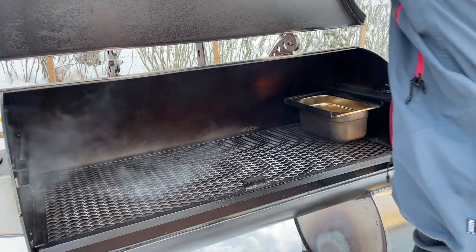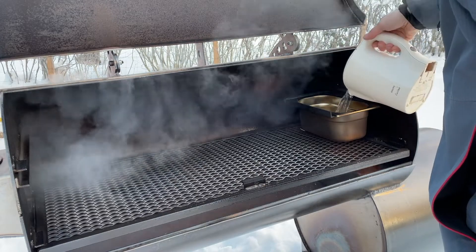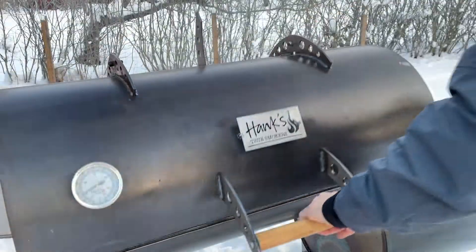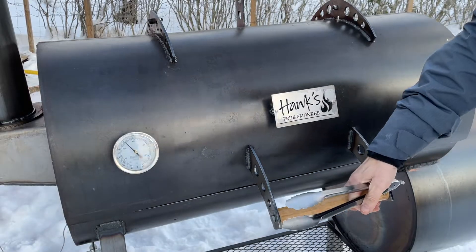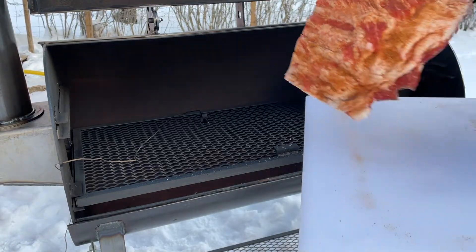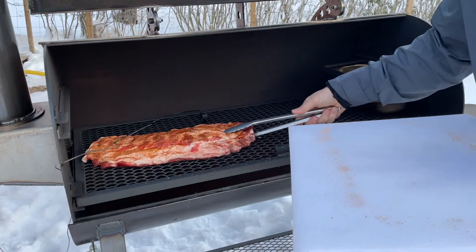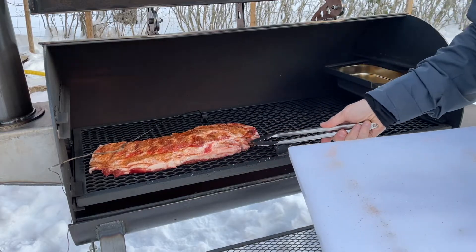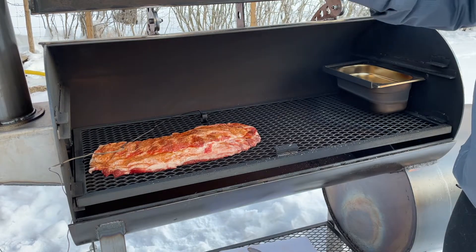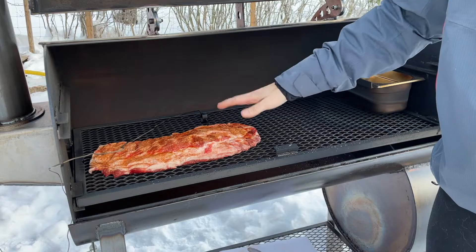Time to get some water in the water pan. I did remove the top shelf just to make things easier. The smoker is heated up and we're running at a good temp, so I'm going to drop in the ribs. Now I'm going to smoke these for at least two hours before we start spritzing — I want to get some good bark on them beforehand so we have something to spritz on.